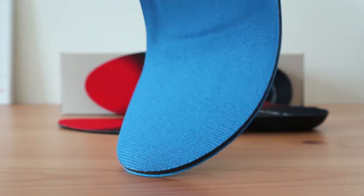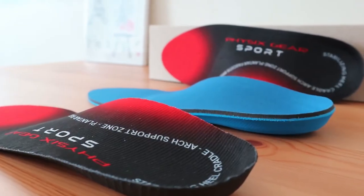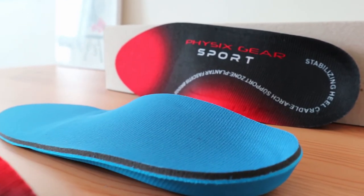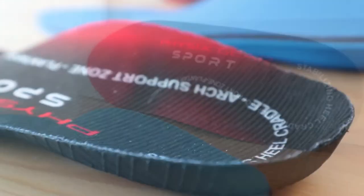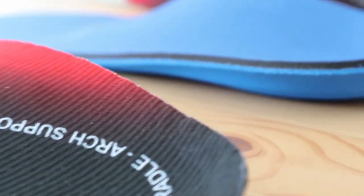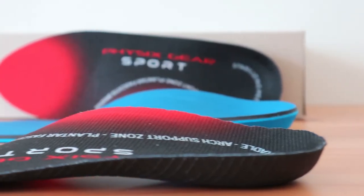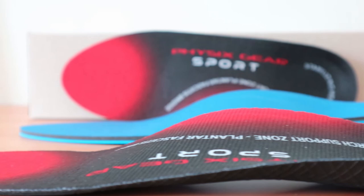The PowerStep Pinnacle also has a high arch support, but it's not as flexible. On the other hand, it has more padding in all areas, which makes it a thicker insole. Both of these inserts are about the same as far as support goes. The major difference is that the Physix Gear Sport is more rigid and has a thinner profile, which may be a better fit in your shoe and provide more room, while the PowerStep insole offers a bit more comfortability.